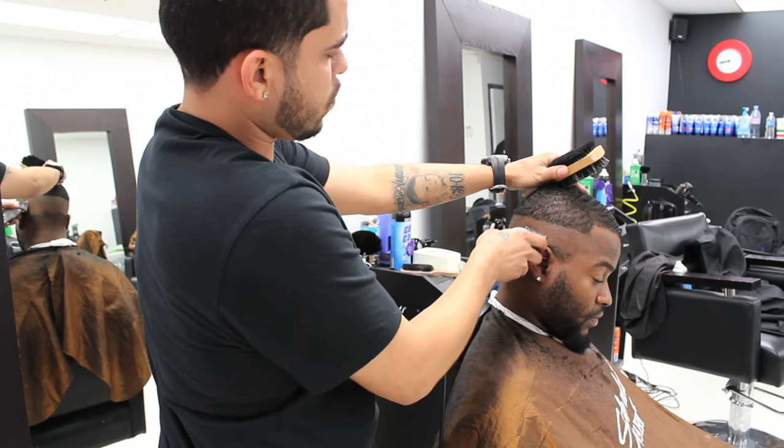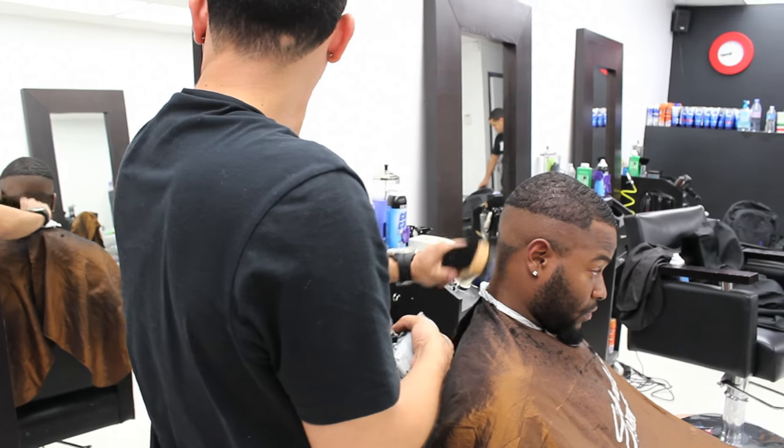He will now open his lever halfway and continue blending right in between the zero and the half.